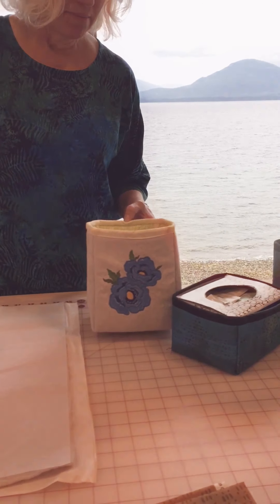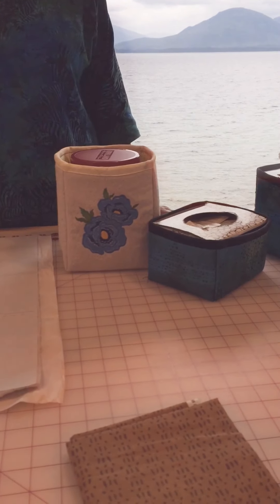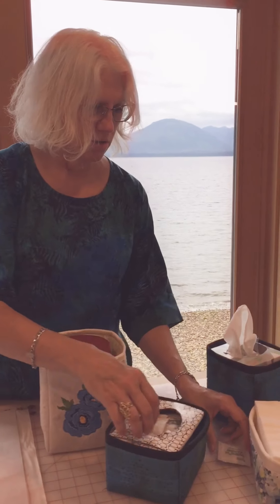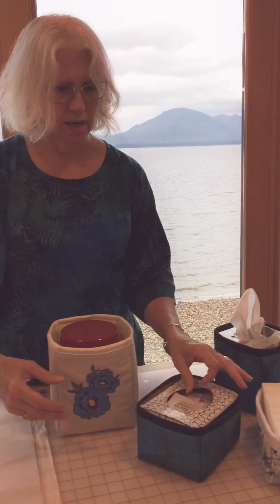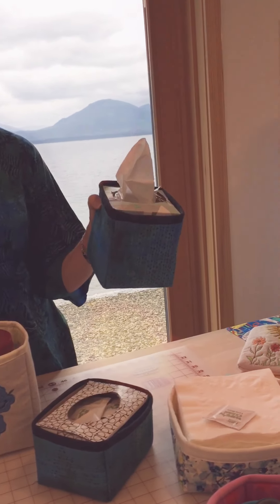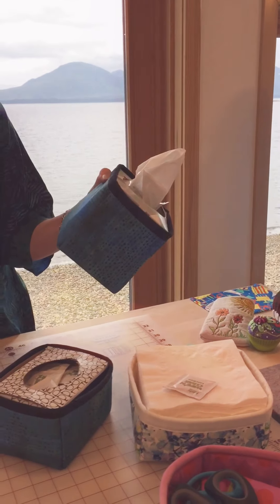Here's an example of the container we're going to make today. I made this cloth container to fit this particular plastic container. I also made a container to hold lens wipes — which are great for those of you who wear glasses — some for Kleenex boxes, and this particular one holds napkins.